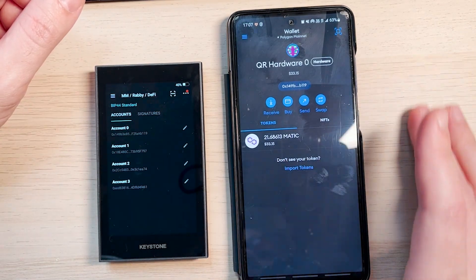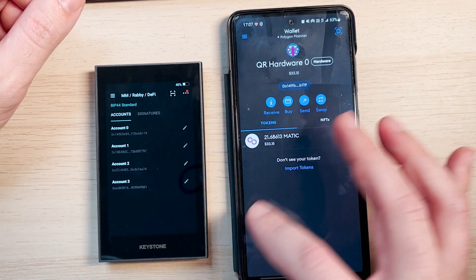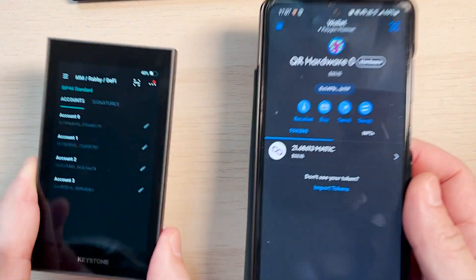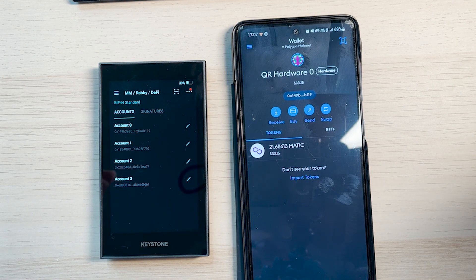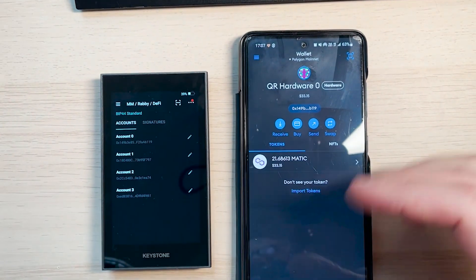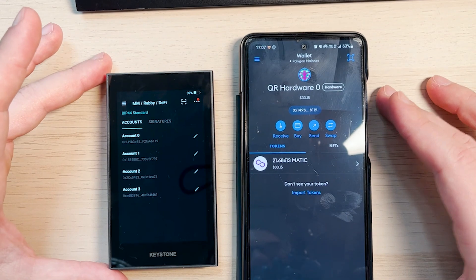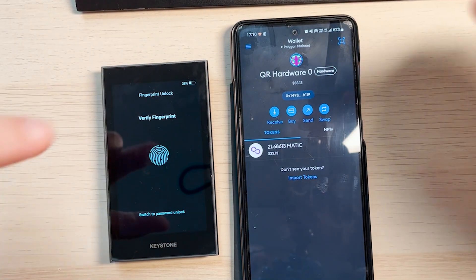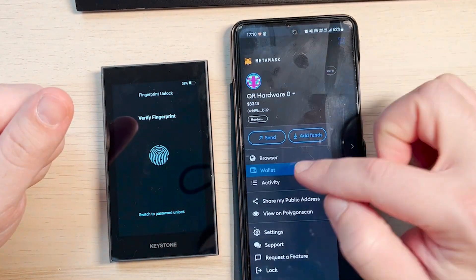Now I want to show how to interact with DeFi protocols from MetaMask Mobile with the Keystone. That's one of the magical things about this wallet — you can be on the go, bring these two devices anywhere in the world, commuting or at work without your laptop to connect a Ledger. No worries, because this wallet connects seamlessly to MetaMask Mobile. So let's go — to use a DeFi protocol using MetaMask Mobile securely with the Keystone wallet, we go to the browser, since MetaMask has an inbuilt browser.